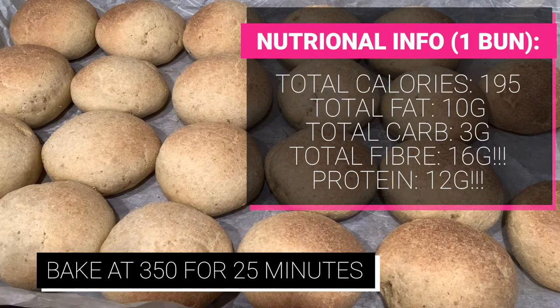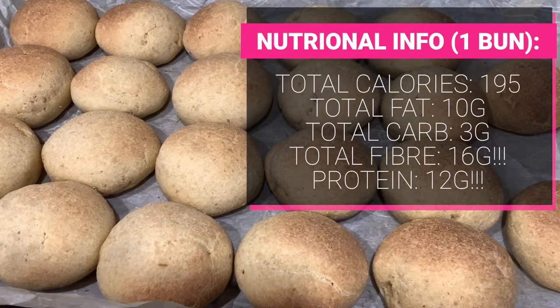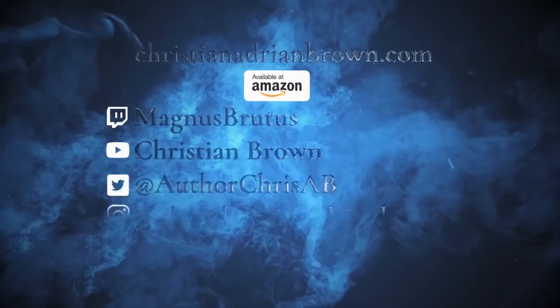You can do pizza dough with this, hot dog buns, or obviously loaves. I would do several loaves with this because it's about two loaves worth of ingredients. Have fun with it, and thanks for tuning in today. Be kind to each other — bye bye!